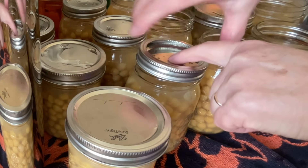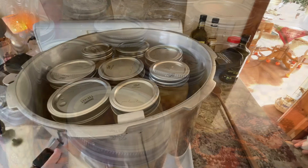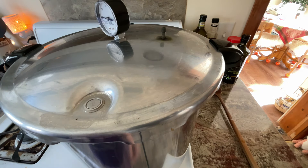As usual, we just want finger tight until you feel the resistance and then we stop. I have my canner loaded. It is double stacked, and now I'm going to bring this up to temperature.